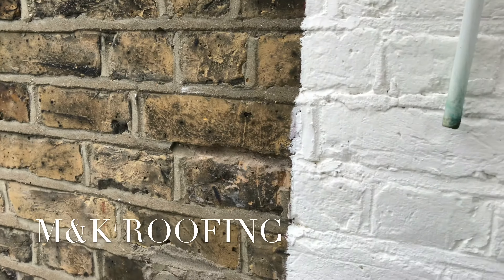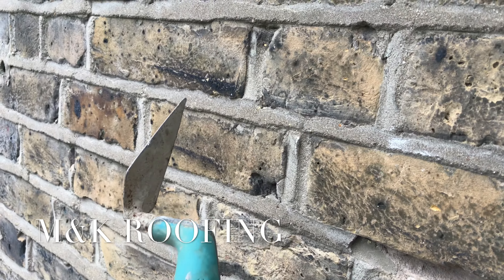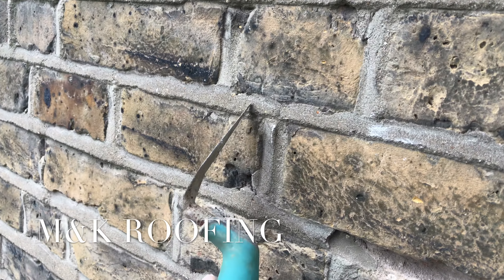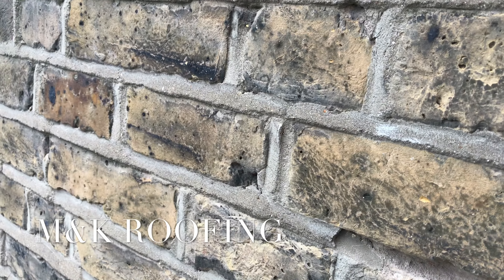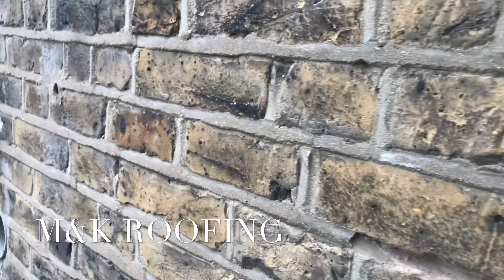There are a few things you could do with this to prevent it from happening. You could weather point the front of the building and use a storm dry additive, which is like a rain repellent to the mortar mix. And then once it's repointed or weather pointed, you can add a storm dry to the whole front of the building. It soaks through and you can't even tell it's there.